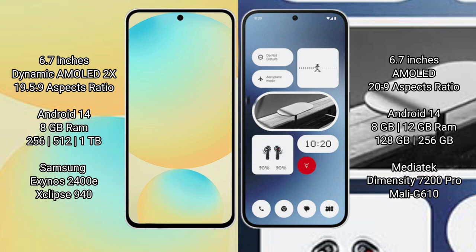Samsung Galaxy S24 FE features a 6.7-inch Dynamic AMOLED display with a 19.5:9 aspect ratio. Nothing Phone 2A also features a 6.7-inch AMOLED display with a 20:9 aspect ratio.